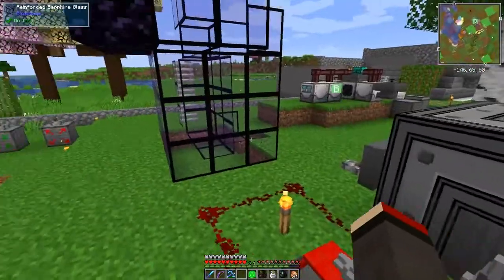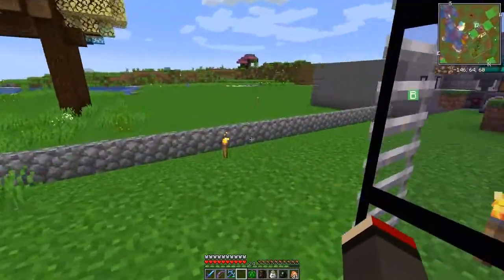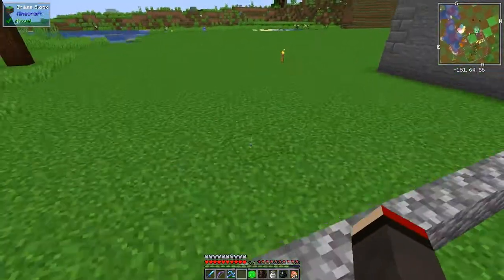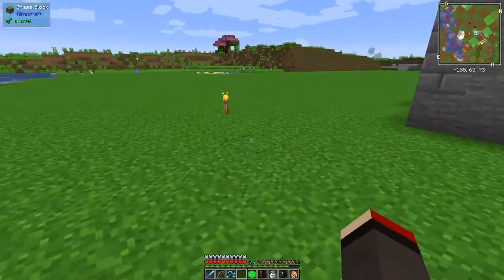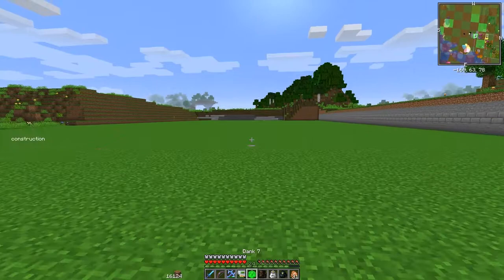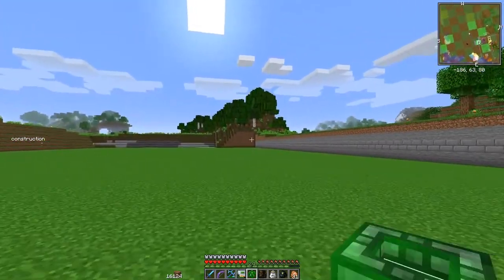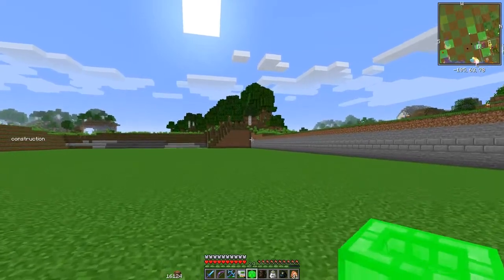Before I do that, I'm a bit tight on space around here, so I've made some more space. Over here I've been excavating this area out using turtles, and I've also been using the Exchanging Gadget. I'll show you what I've been doing with the Exchanging Gadget and also show you what I'm doing with the turtle.